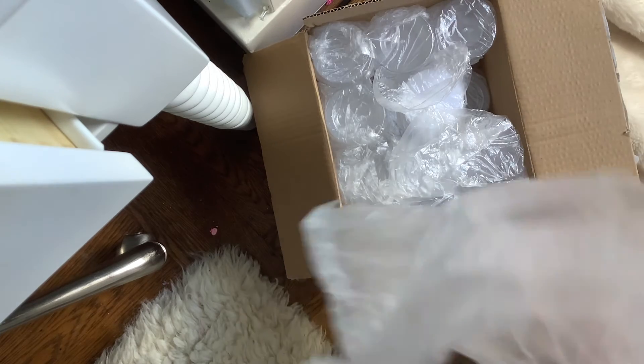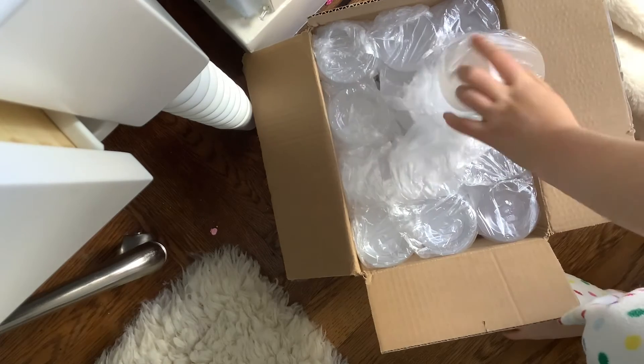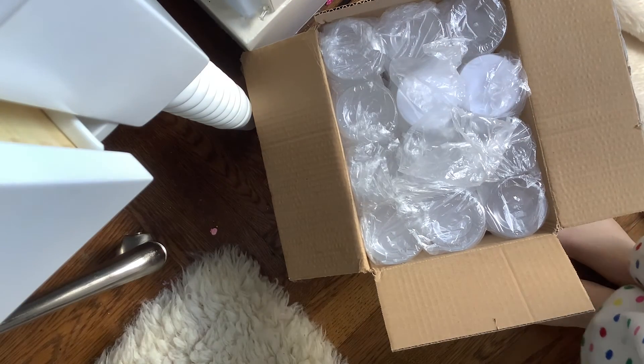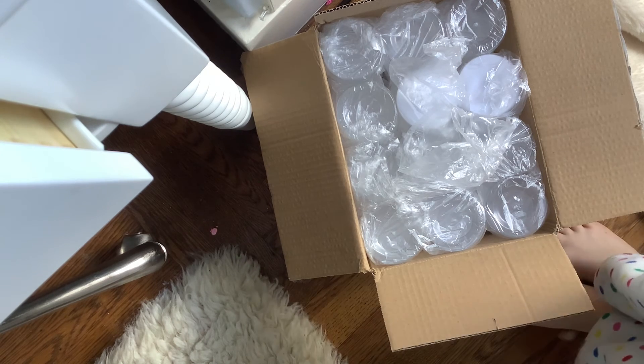I'm not too sure, but if it doesn't work out, I'm just going to use them to fill up slime and make homemade for myself. I just wanted to share this with you guys, get you guys a little excited, not quite too excited.